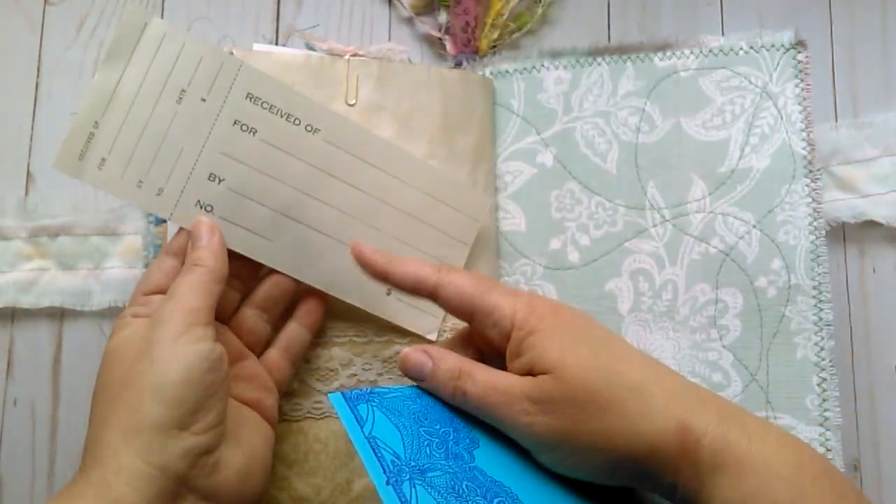And a vintage receipt. It is perforated — you can take that apart. This is just some writing paper which I stamped a bit of lace along the top.